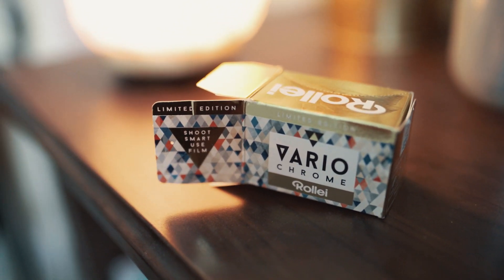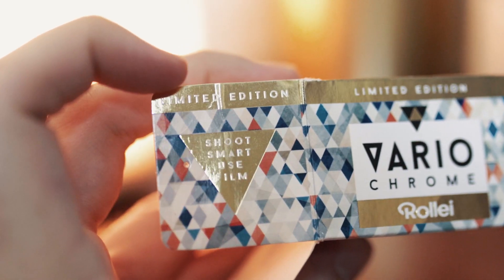So this is Rollei Vario Chrome — it's a 35mm color positive film and it's one of my favorites to shoot with. It was a limited release, but I firmly believe that if enough of us tweet Rollei directly we can get this film back on the shelves. Here's even an example of what you can write: 'Dear Rollei, I hope this tweet finds you well. If you don't bring Vario Chrome back, I will find you and all of your loved ones.' And well, there you go — that's a pretty solid start, so it's up to you to bring it home.